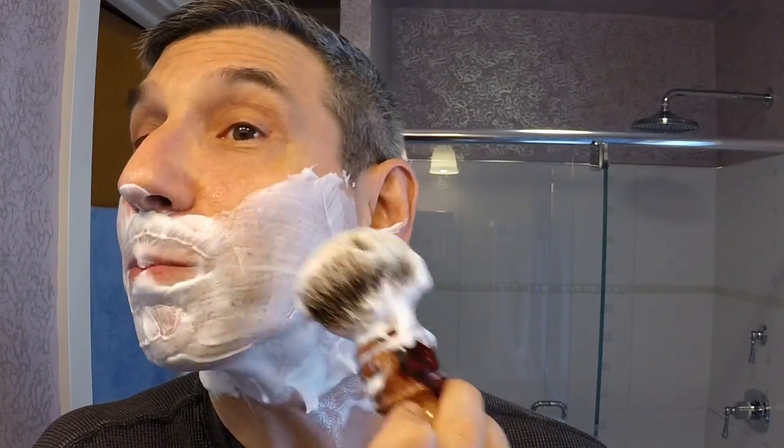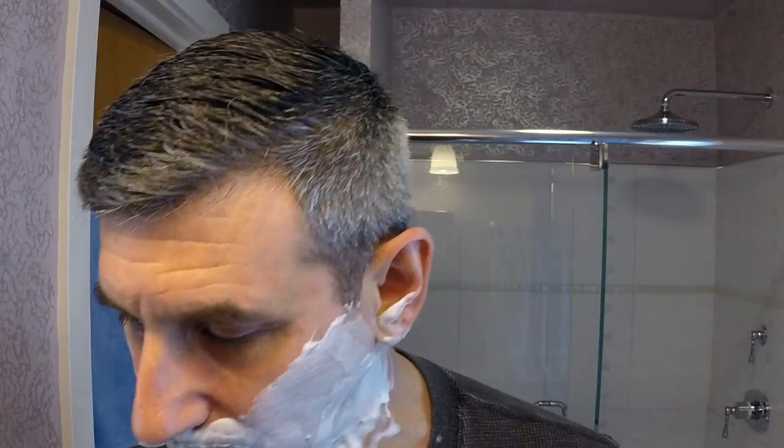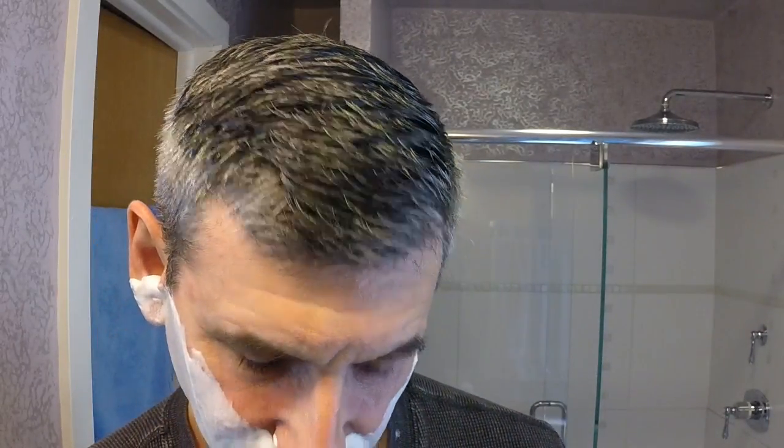Scent strength, by the way, is pretty good. When I use the term 'perfumey,' what I mean is there's kind of an immediate hit of the high notes — it's pretty bright, definitely there. Alright, this is the against-the-grain pass.